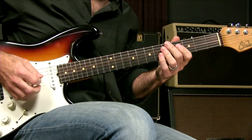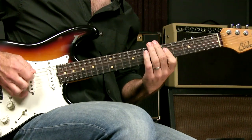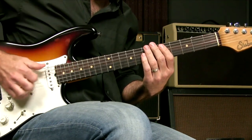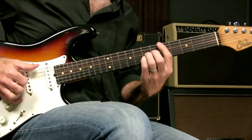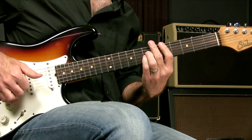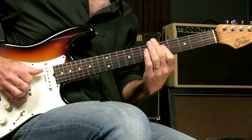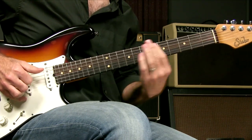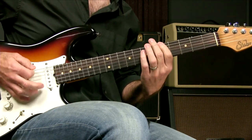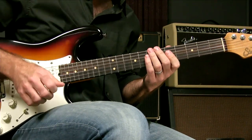What if I'm doing something like playing a chord? What if I get rid of the pick? Notice that I can get really dynamic with that. I may not have that kind of dynamic ability with a pick that I have with my fingers.